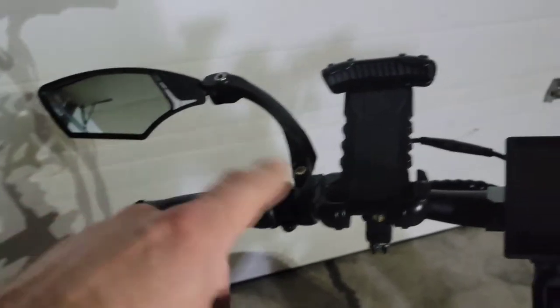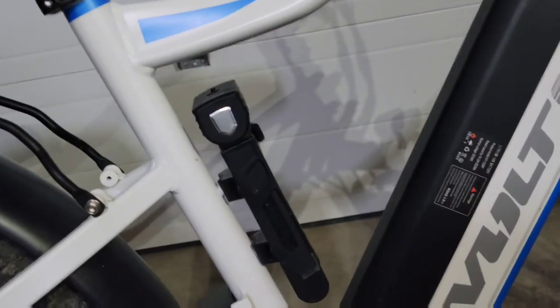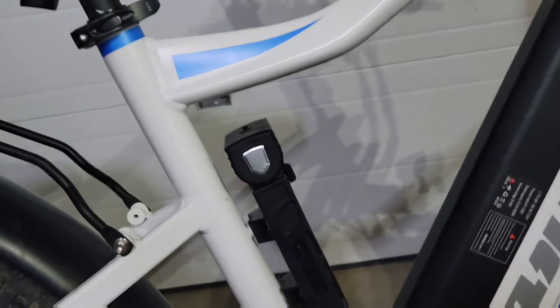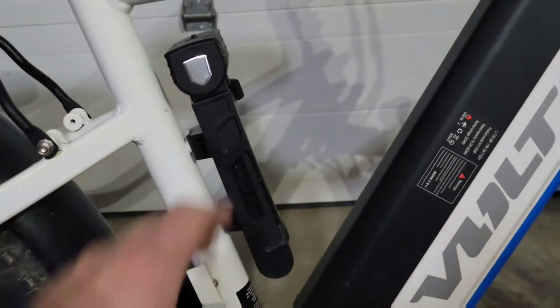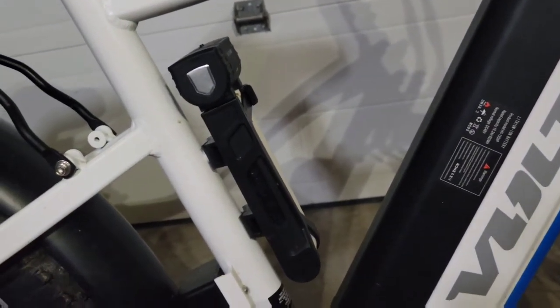A few non-Voltbike accessories: the mirror, cell phone holder, and water bottle holder — I had to put one there because the one that came with it doesn't have enough room between it and the bar to fit a normal size water bottle, which was kind of disappointing. But at the same time, it did give me that spot to mount my bike lock, so that kind of worked out.